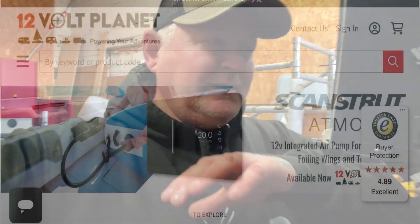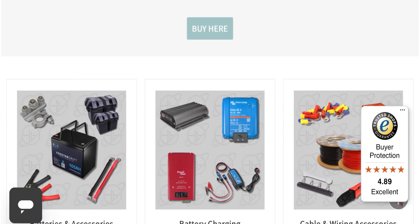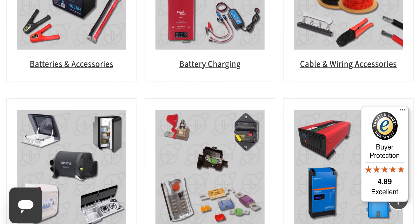It's the first of November today, about half eight in the morning, and we've got some work to do on our electrical system. You've seen it in previous videos — I'll flip the camera around and show you what we're going to be doing today. But first, a big thank you to 12 Volt Planet for sponsoring today's video. If you've never heard of them, I'll leave all the links in the description below.